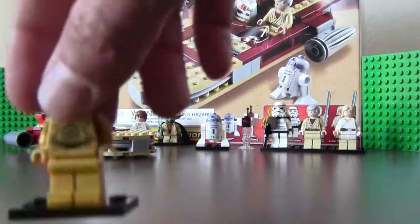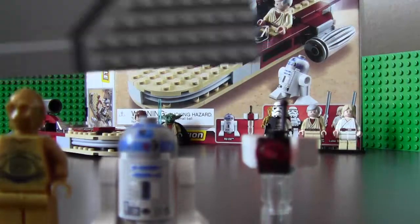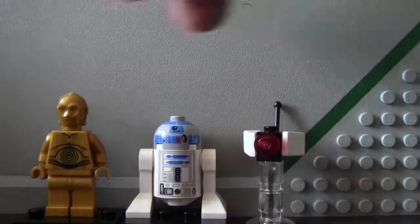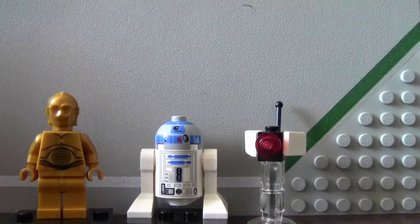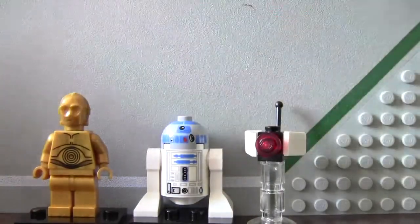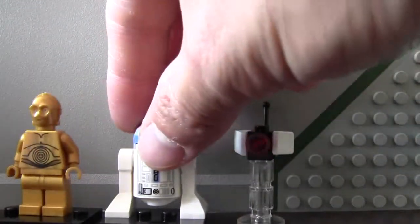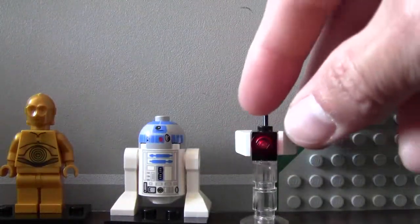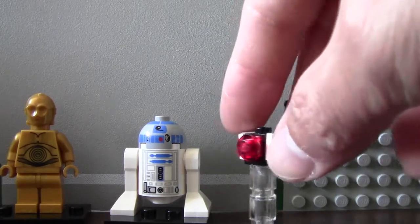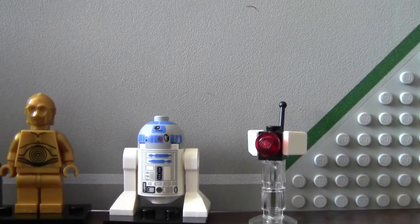Now for the droids: we have C-3PO, R2-D2, and a Sentry droid. C-3PO is pretty much a routine protocol droid. R2-D2 is an Astro droid. And then the Sentry droid is mainly a scouter — if they need to find a fugitive, they'll use this Sentry droid to scout around and notify the Sand Troopers.